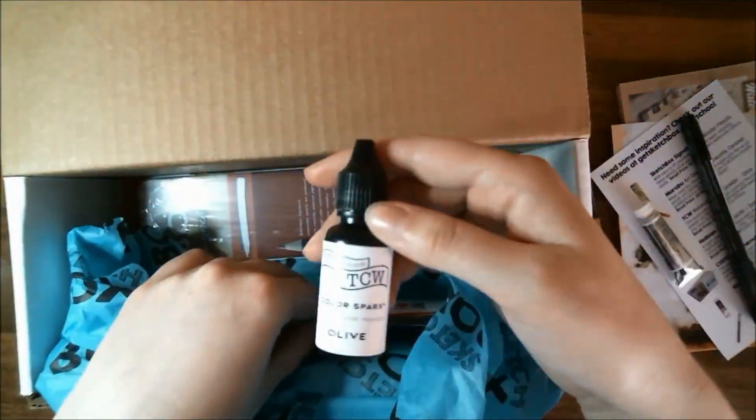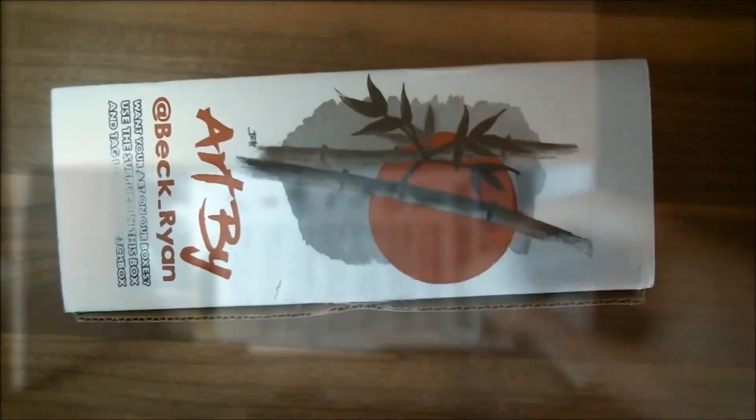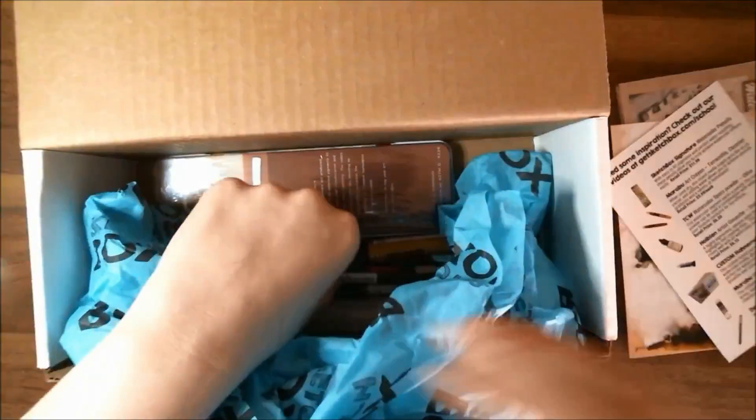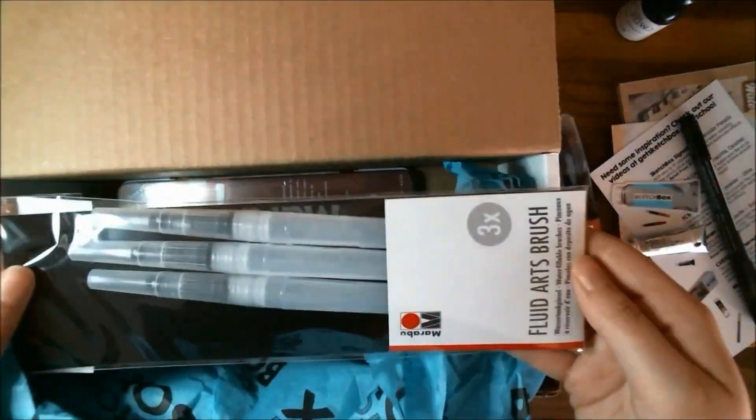Hi everyone, it's me Krista. Welcome back to my channel — if you've been here before, welcome back; if not, welcome for the very first time to my little art corner here on YouTube. Today we are going to be doing the unboxing for December 2020 for the SketchBox Premium Box. I'm running a little bit behind, but we're going to start catching up today.